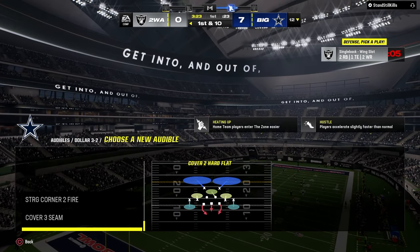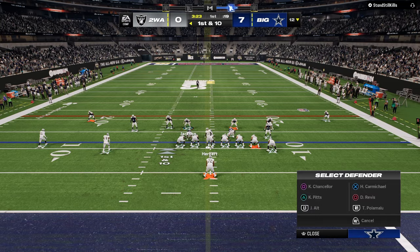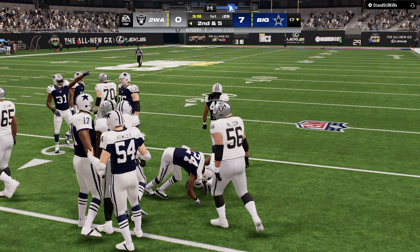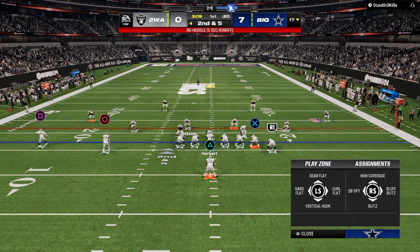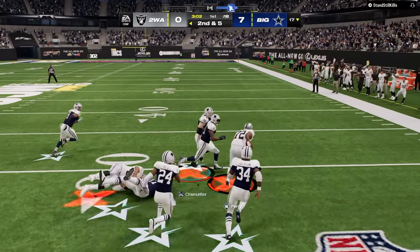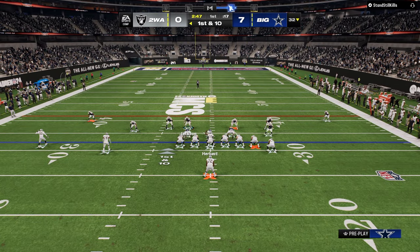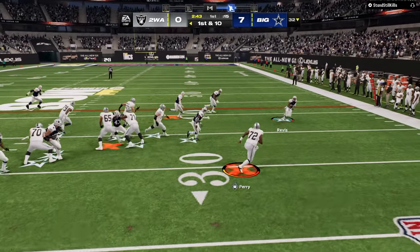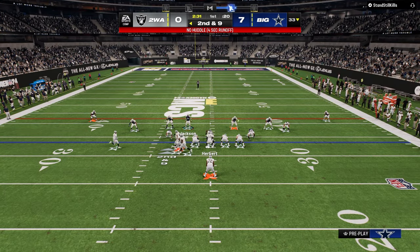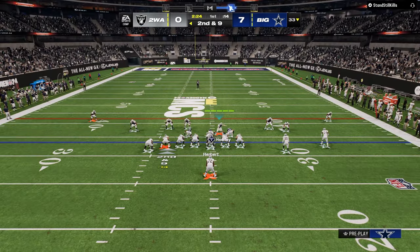He's coming out in a single back wing slot. The biggest thing I want you to see is how we can make every single defense look identical — that is so important. We defend wing slot a little bit differently than we defend bunch because of the threat of the run — I might go to 6-1 here. But for pretty much every passing set, we're just usering the backside. That's the idea.